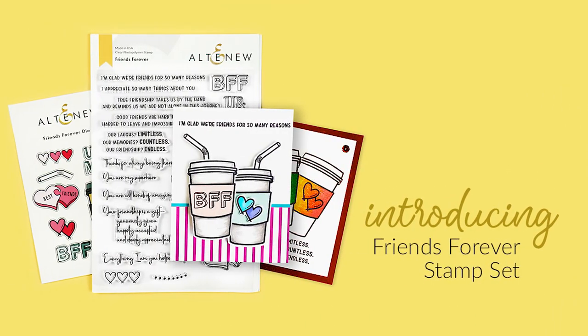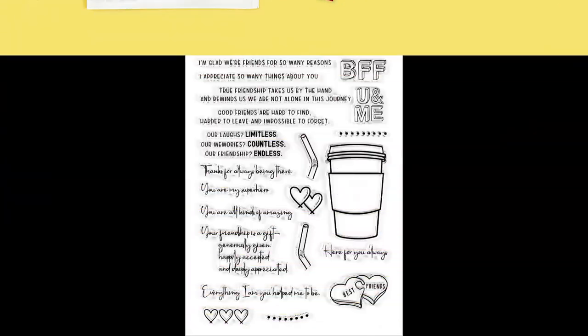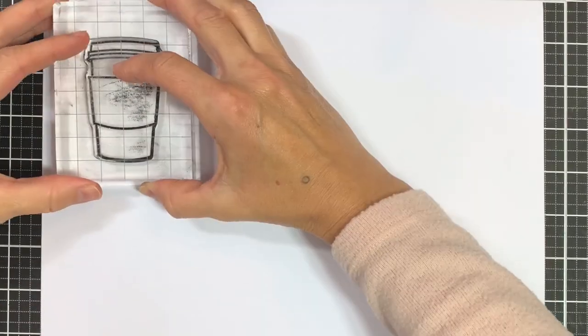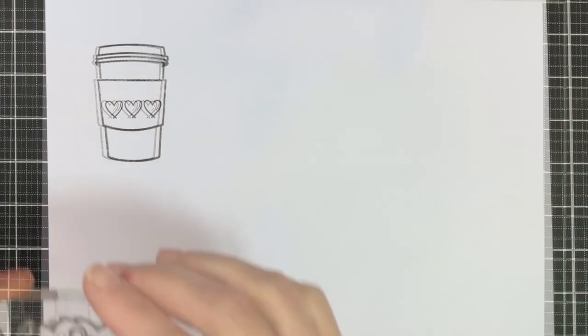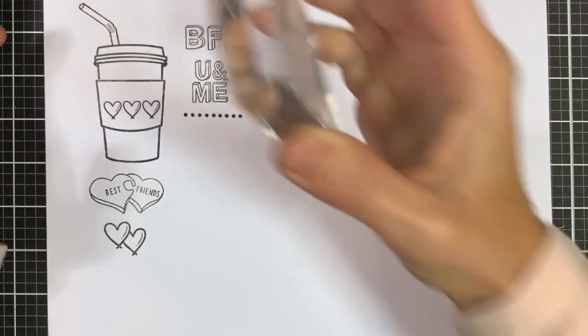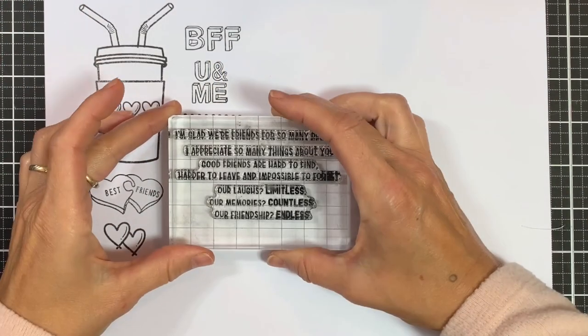This is Friends Forever stamp set from Altenew. This is a 6x8 stamp set with 18 individual stamps. Good friends are hard to find, harder to leave and impossible to forget. This specially designed stamp set is all about honoring friendship. It can be used in card making, journaling and scrapbooking. You have the choice to decorate your cards with the various heartfelt sentiments as well as the fun images in the set.